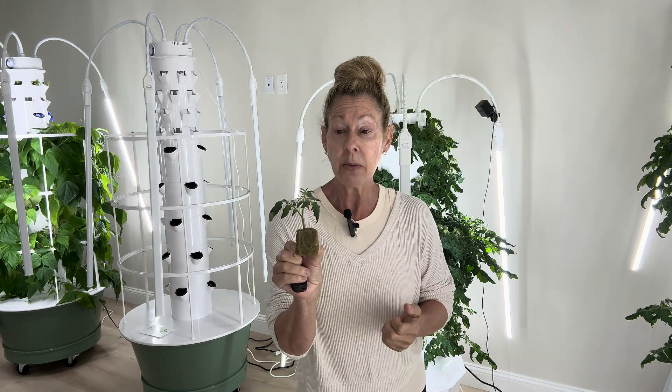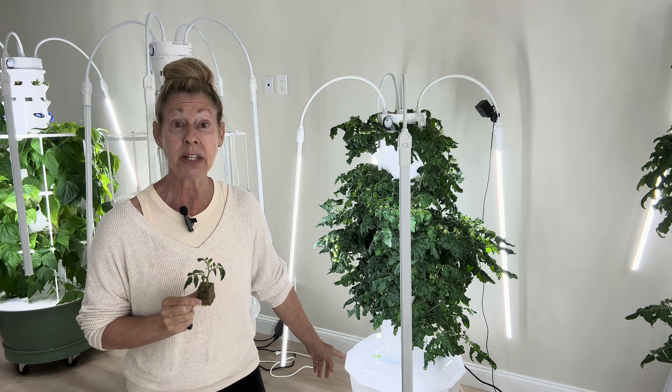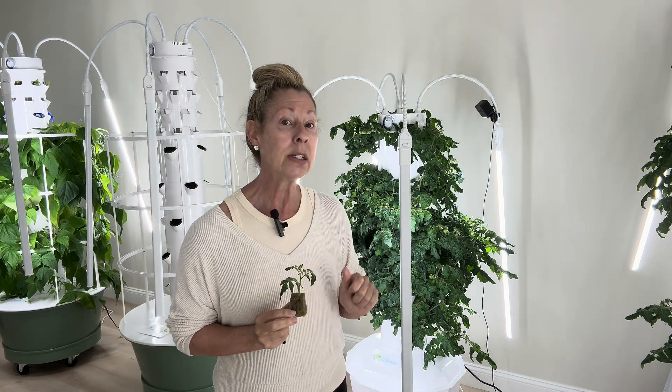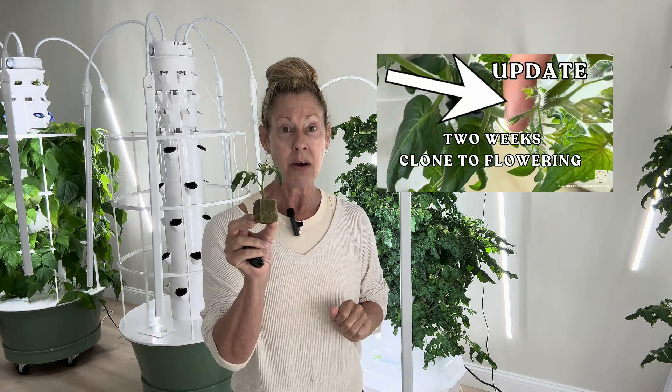Welcome back. We're going to review the videos we've done thus far on the tomato series. The first one was 'Clone It Like Kevin,' where I taught you how to take a simple sucker of an existing plant or tower, put it into rock wool, leaving it in your nursery for a few days — maybe even a week — and then planting it into a new tower. Then two weeks later, something magical happened: flowers appeared very, very quickly.